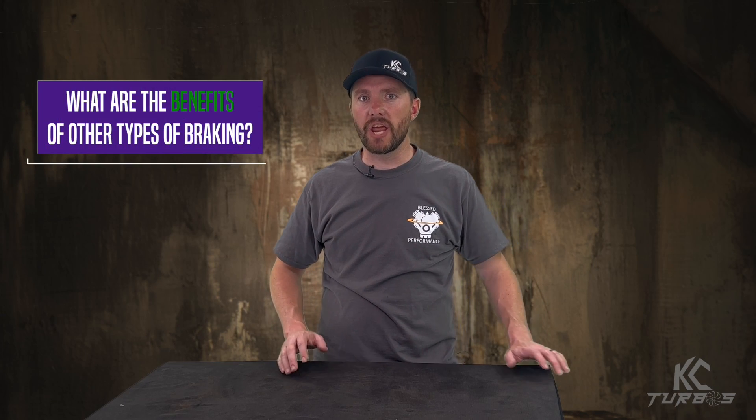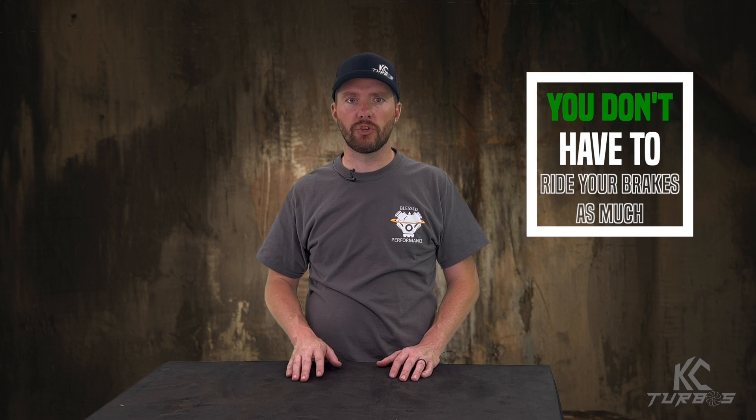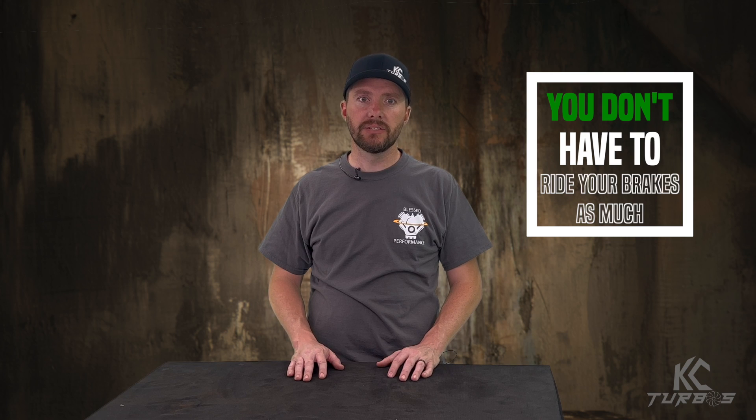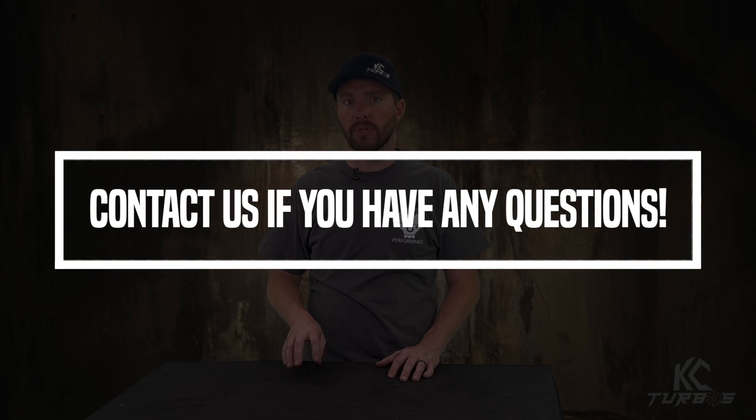One of the biggest benefits of a Jake brake, exhaust brake, or turbo brake is simply when you're towing heavy going down a hill so you don't have to ride your brakes all the way down. You could save your brake pads and save some heat. It's actually safer for the vehicle — if you ride your brake pads all the way down the hill, they can get hot and not function properly. It's something you can add to your truck. If you have any questions, reach out to us. We can point you in the right direction and tell you the do's and don'ts, whether or not you have one of our turbos.